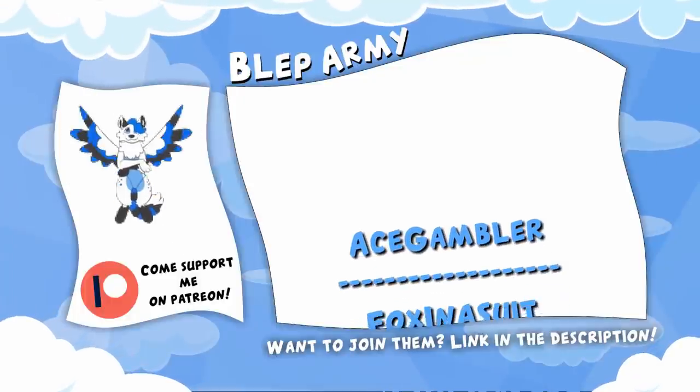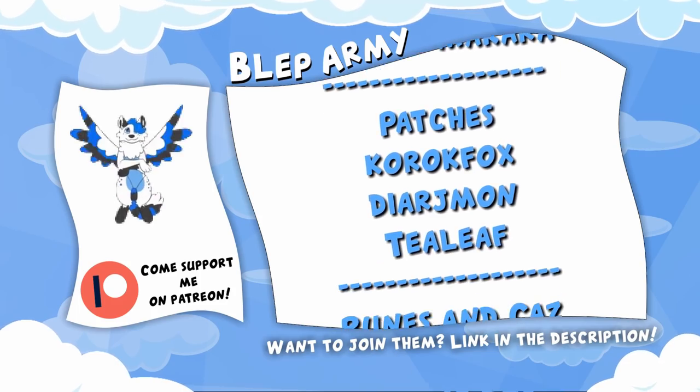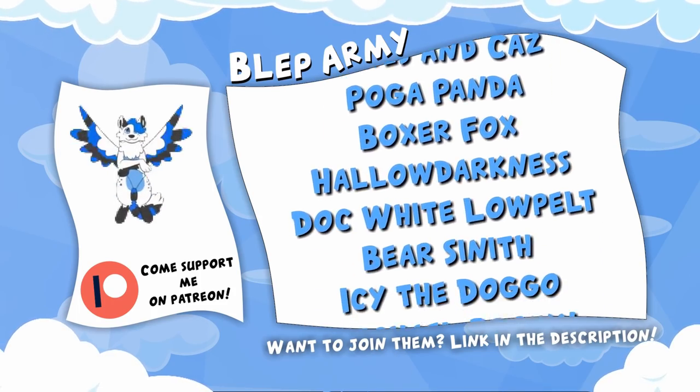Hey you. See all these wonderful people right here? They are my Patreons. With the support I get from them, I can afford to do my passion as a career and bring you guys weekly videos.